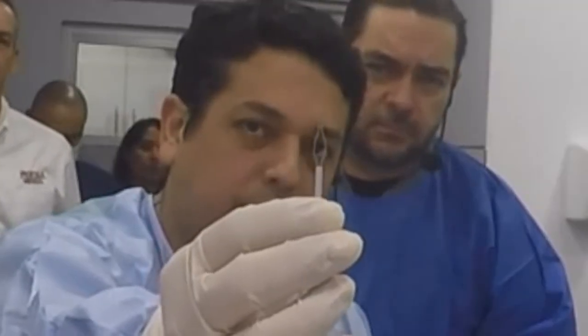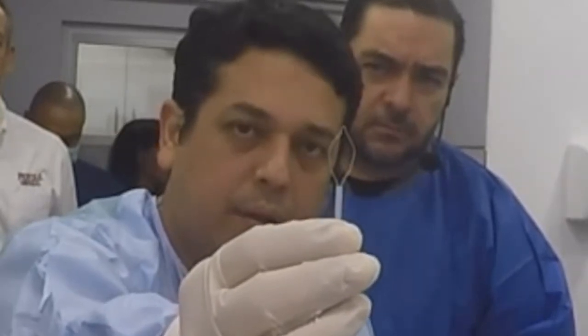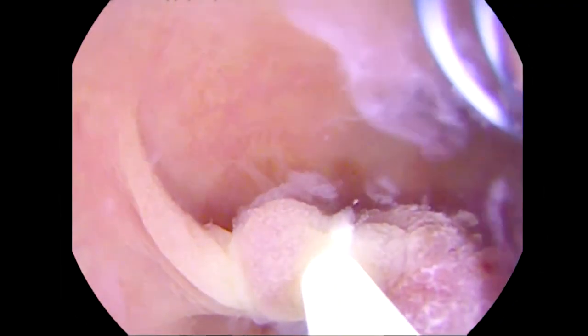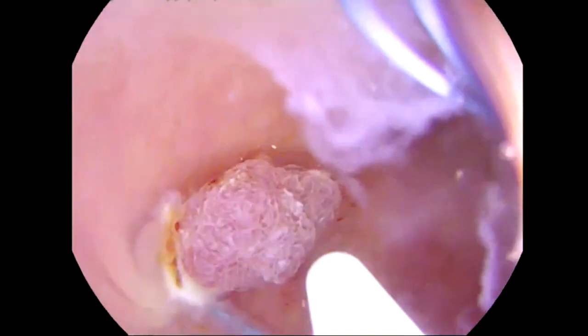We can have three sizes: 6 mm, 10 mm, and 30 mm. So we can perform resections of different size polyps during the same procedure, without the need to exchange the snare.